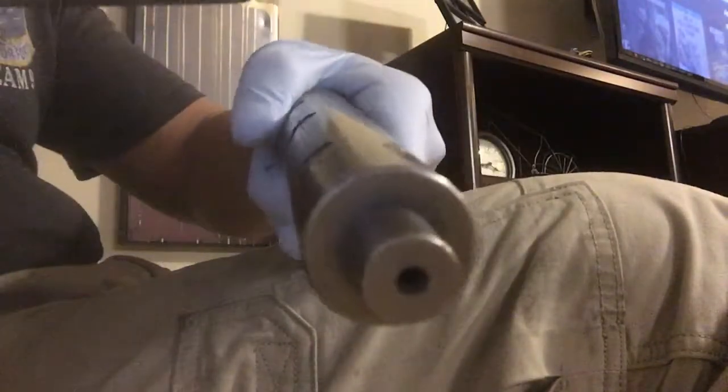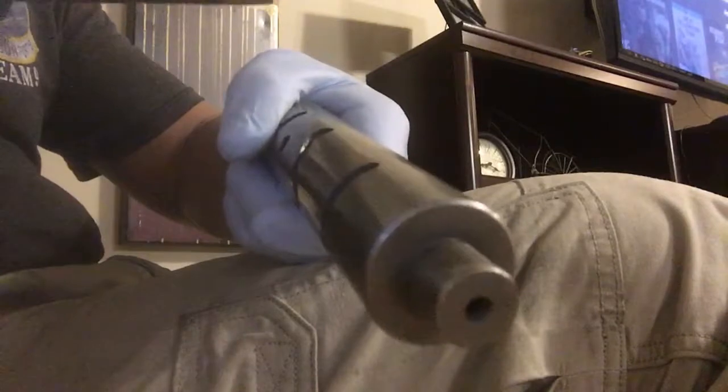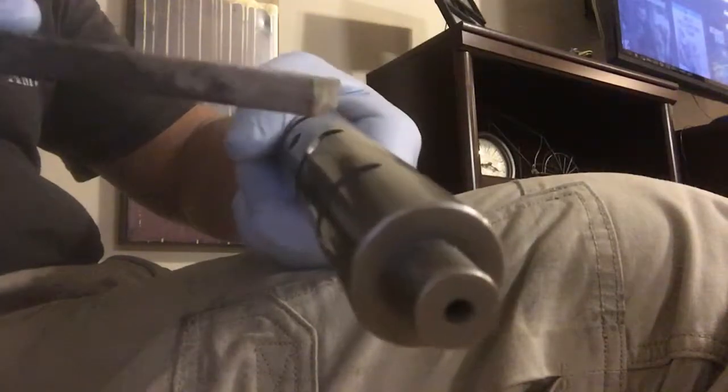This is what it sounds like on the surface right here where it's smooth. I'm doing it dry but that's okay. And this is what it sounds like when I hit that bird — when I turn it just a fraction of a turn, I'm going to hit that bird and it's going to make a different sound.